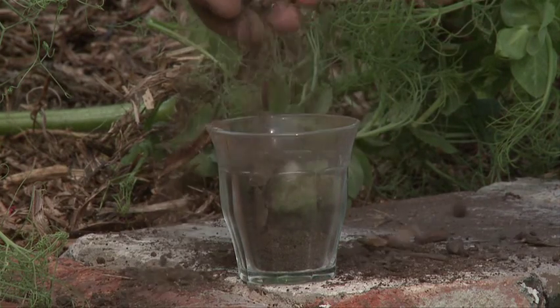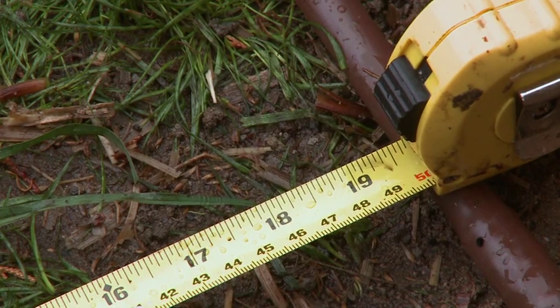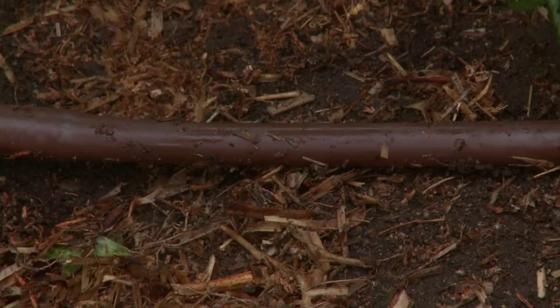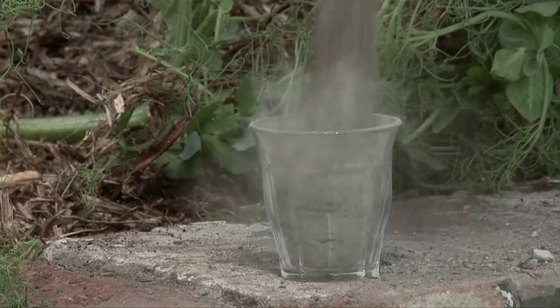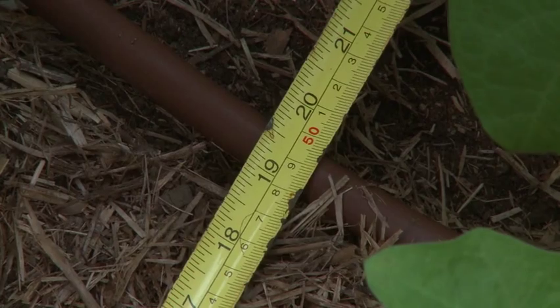Clay soil tends to retain lots of water, so in this case you should space your drip lines between 50 and 100 centimeters. If you have loam soil, your drip lines need to be spaced between 40 and 80 centimeters. For sandy soil, which tends to be less retentive, you need to space them between 30 and 50 centimeters.